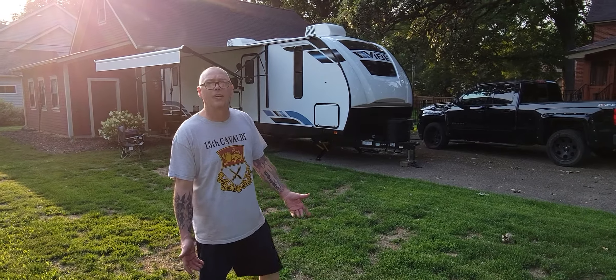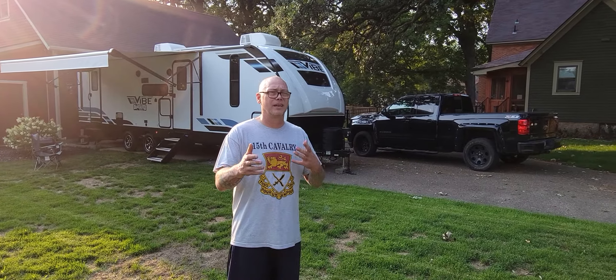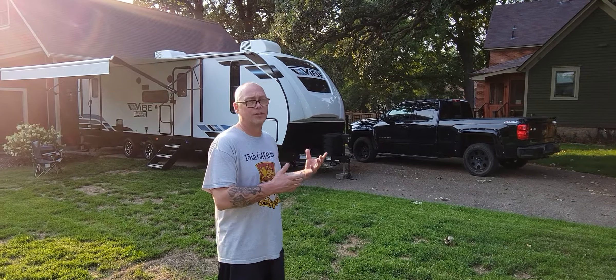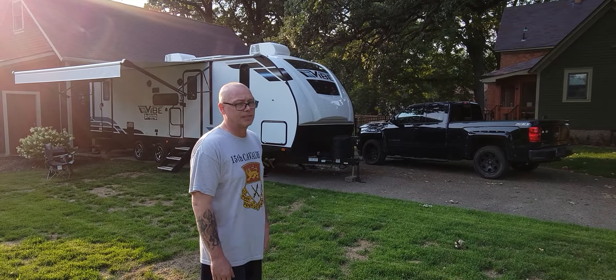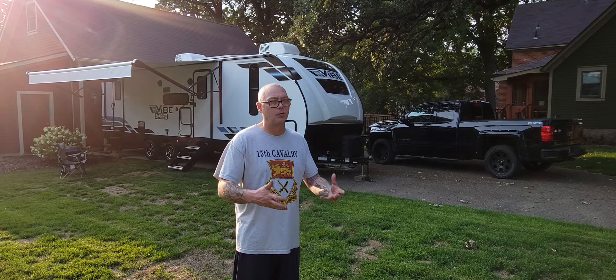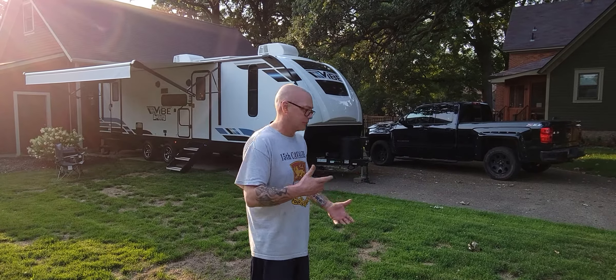Hey guys, this is Hound Dog Camping. My name is Wayne and I'm gonna give you a kind of a quick intro to the outside of our brand new Forest River 26bh Bunk House. We just picked this up a couple days ago. We're trying it out in the driveway, seeing what we like, what we don't like, and we're gonna take you on that little tour. So let's go.